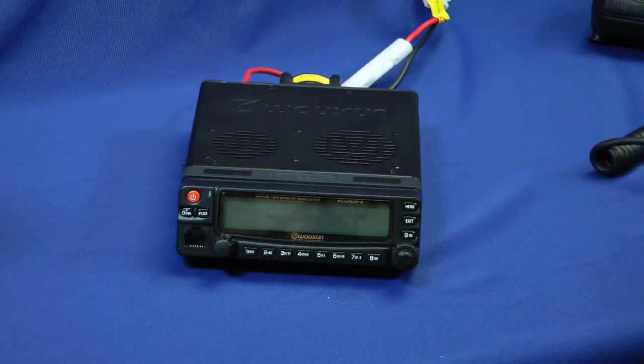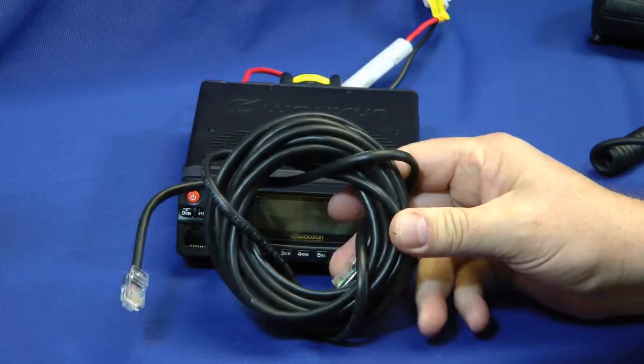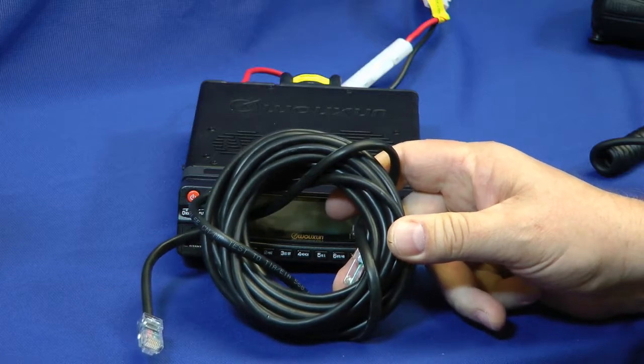Let's see what else we come with. This detachable head has an extension cord that it comes with, so you can mount this under the seat and have the head up on your dashboard.